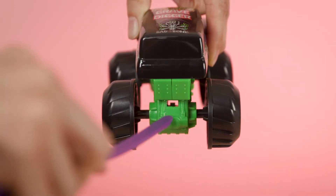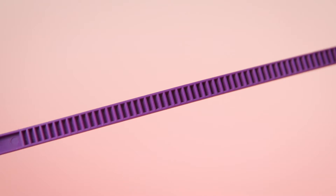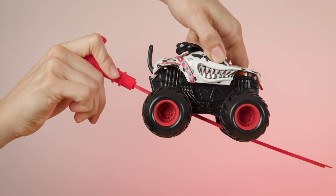Next, take the ripcord and slide it into the slot in the back of the truck. Hold the ripcord by the handle and make sure the teeth are facing down. Push the cord all the way in to ensure your truck gets maximum power.